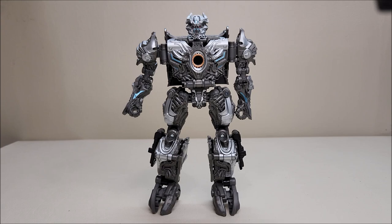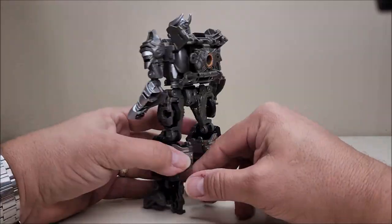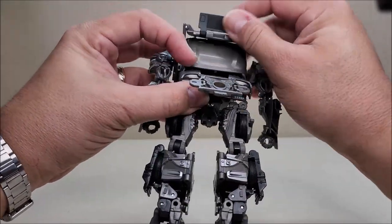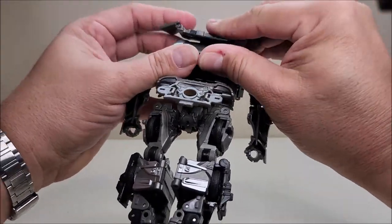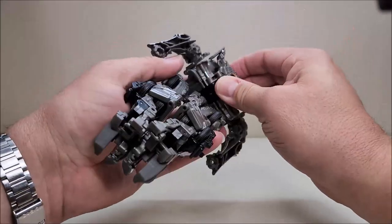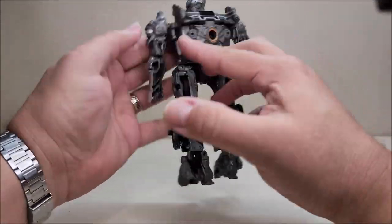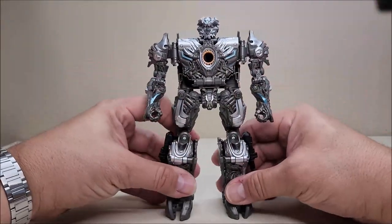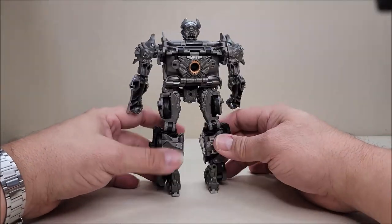And there is Galvatron in his robot mode, standing at about seven inches tall. I like that transformation — it's a fun transformation. It's neat to see how everything just twists, turns, and flips. I've transformed this several times without a problem — of course in front of the camera things don't line up right — but it's fun to see the way everything flips, rotates, and spins.